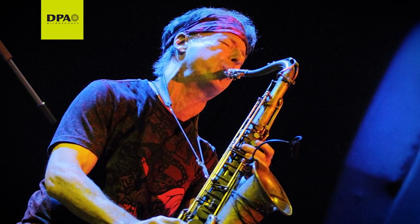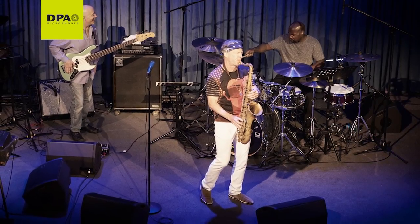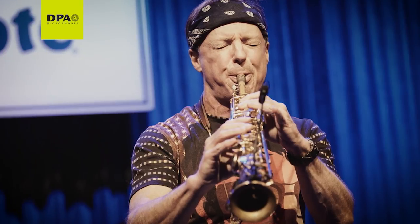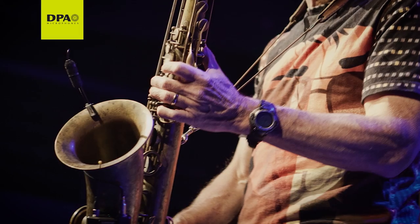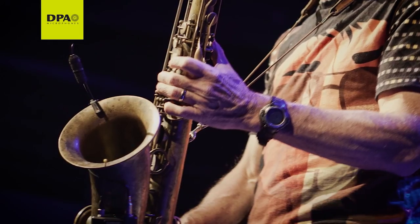I don't have to worry about it being EQ'd. We don't have to take extra time to try to get my sound. And if I show up somewhere and I don't have my sound guy, it's really close to my sound right away. There's a lot of travel involved, a lot of exhaustion for that one hour and a half concert that you're going to give. So that music's got to be there. The mic has got to perform. There's no room for error. And that's what the system does — it's flawless.